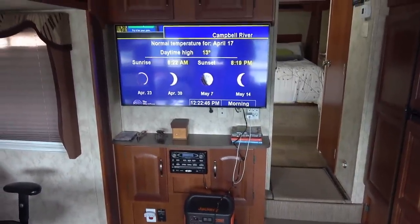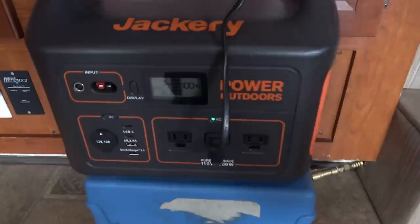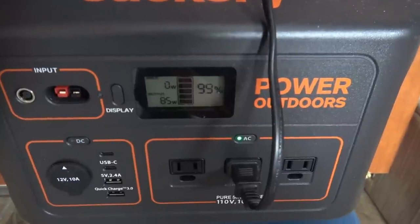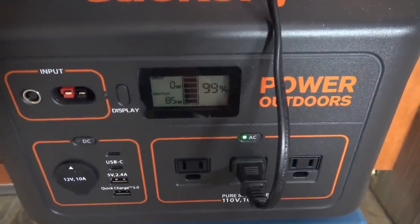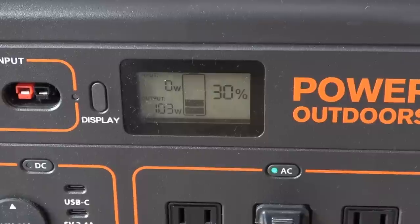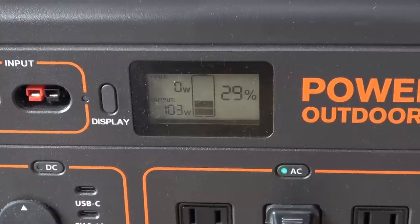Next we'll test how long the Jackery can run our 43-inch TV. It's charged to 100 percent and running, drawing right around 85 watts. We'll just let that go and I'll let you know how many hours it runs. A little over six hours in and we're down to 30 percent capacity left according to the Jackery display.